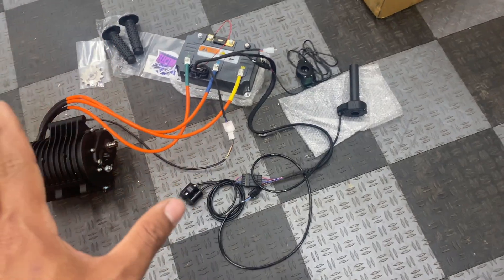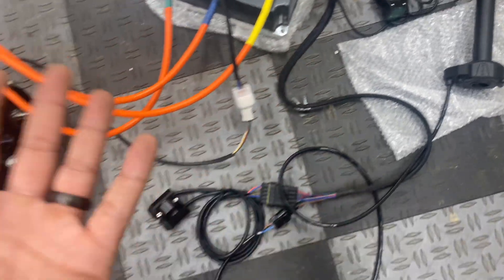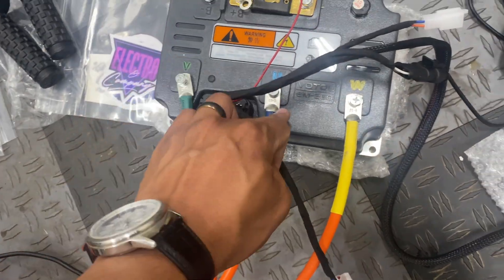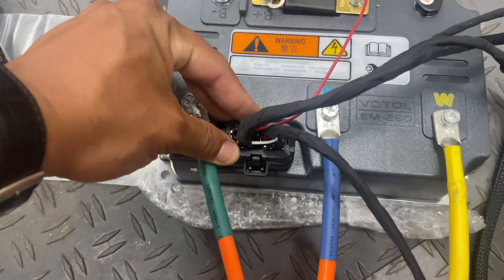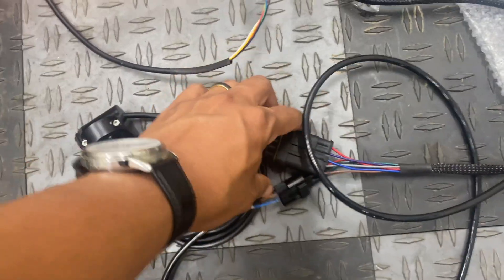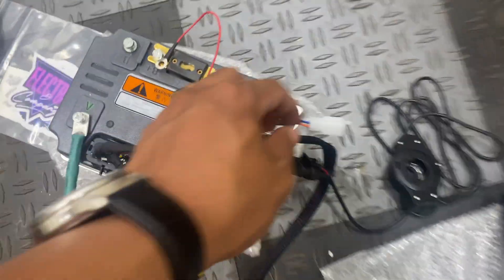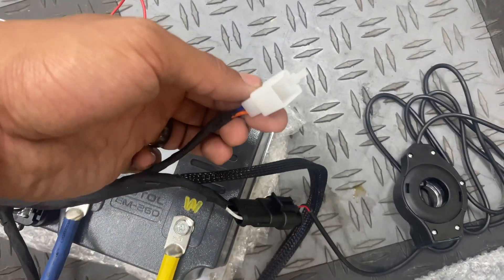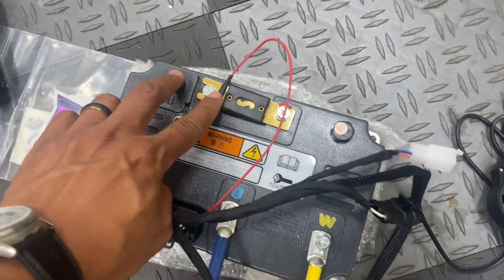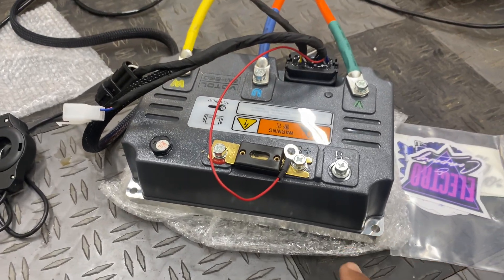The good thing about this is there's only one way to hook it up, since all the connectors are different designs — there's no way to mix them up. The three phase wires are color-coded, and here's the main plug for the plug-and-play harness. Here's how the rest of the connectors hook up. This is the only one I don't have hooked up to anything — if you happen to know what this is, comment below. And then the power supply wires for the battery.